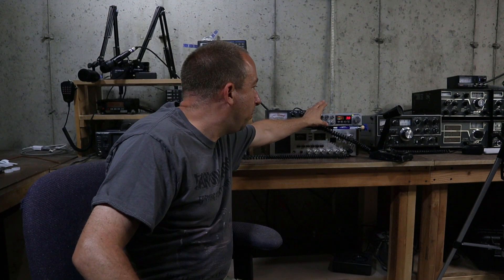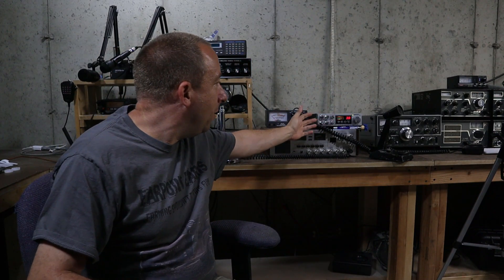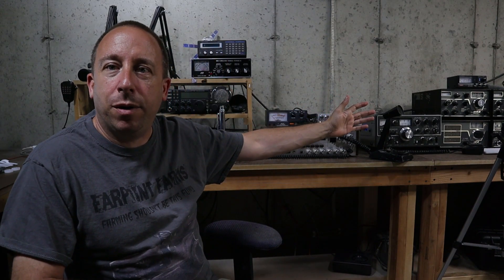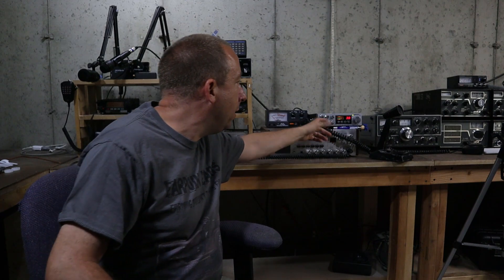And then I also dug out my old President Grant here. I wanted to see if that still worked. I picked that up at an automotive flea market for five bucks — I didn't even know what it was. And it's a cool radio. It works really well and cosmetically it's in good shape. We'll take a closer look at both radios here in a little bit.